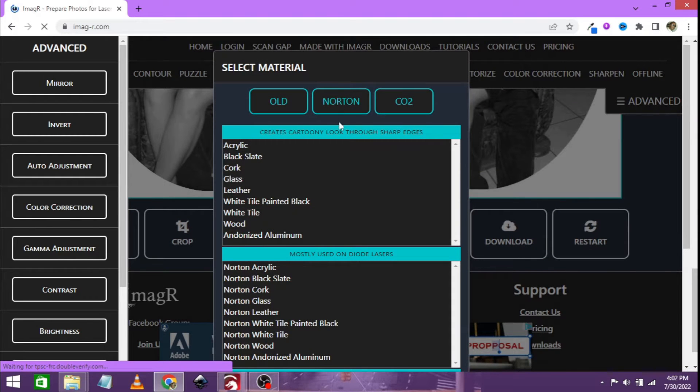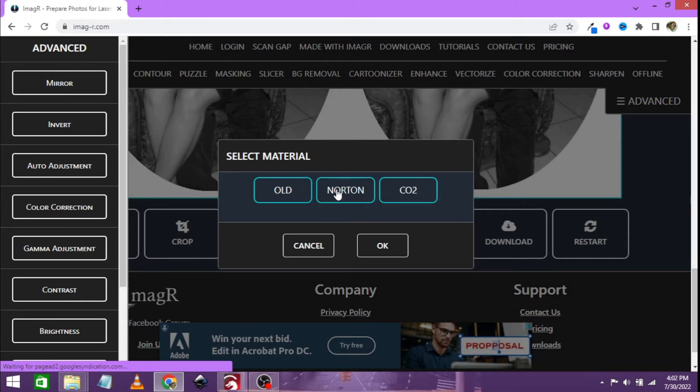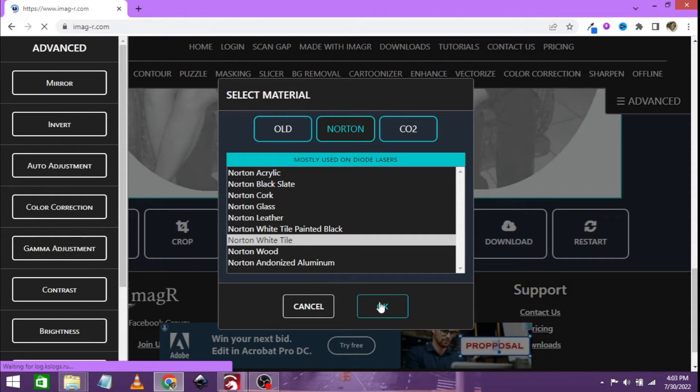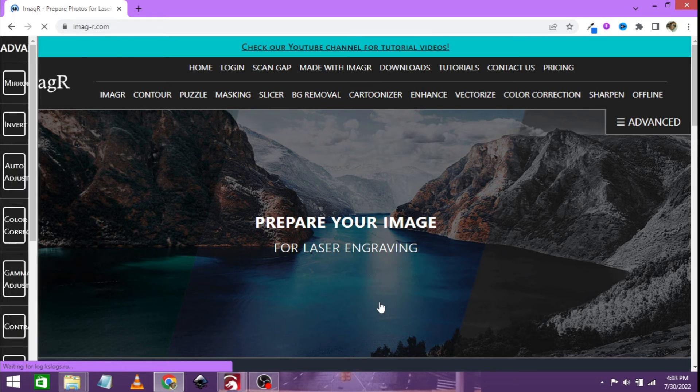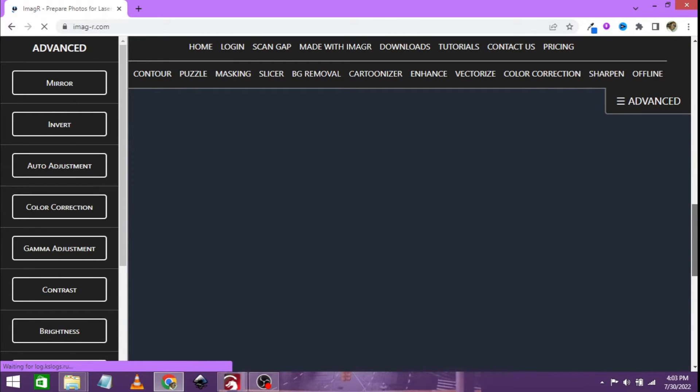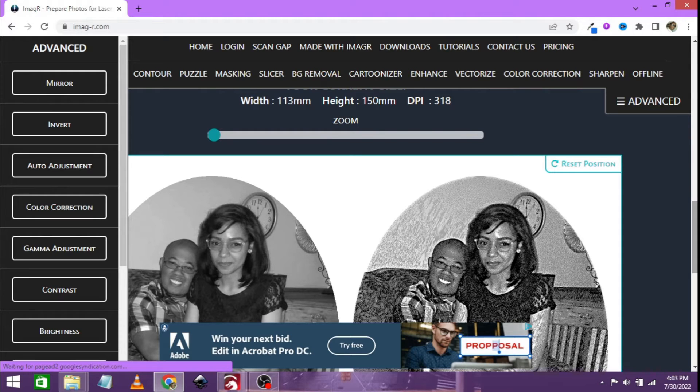Now for material, let's go over to Norton. I know a lot of people go with the Norton glass method, but for me I've seen that the Norton white tile method works the best. I have a small diode laser and it literally burns the back of the mirror black. You can make out that that area was supposed to be black, not like other lasers that completely burn it off on the mirror back. I think it's the same thing that happens with the Norton white tile method — it's precisely the same thing.